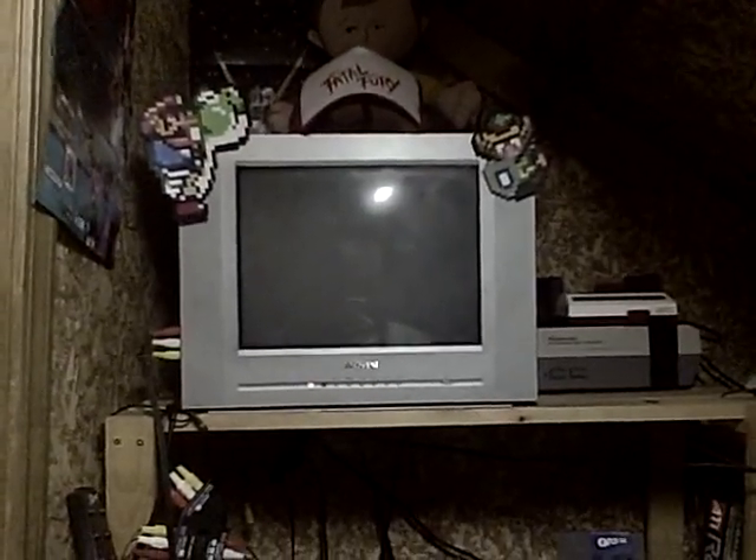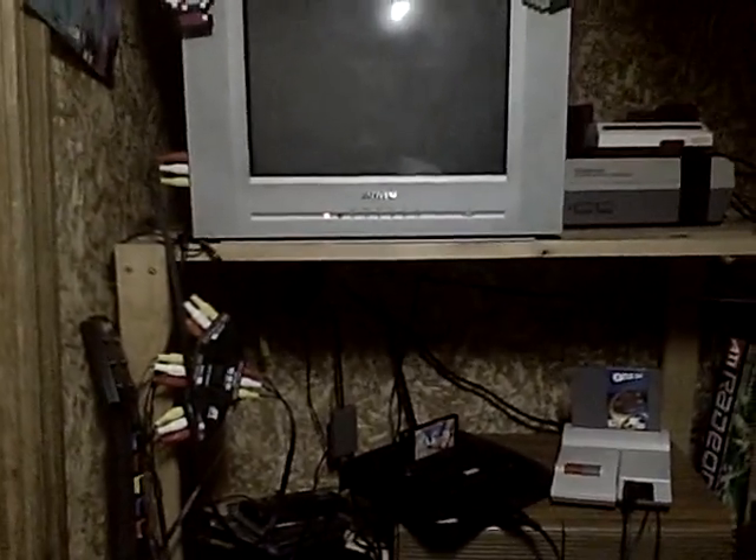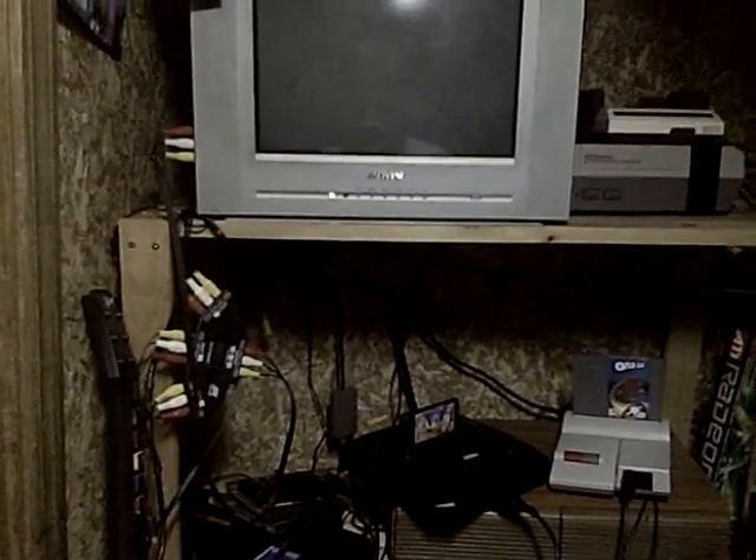Hopefully it will be able to play decently clear Atari games. That's the only issue I was having with this console — since I have a newer TV model, it was missing the connection, so it was not able to play clear video and all it showed was just snow. That was my major problem.